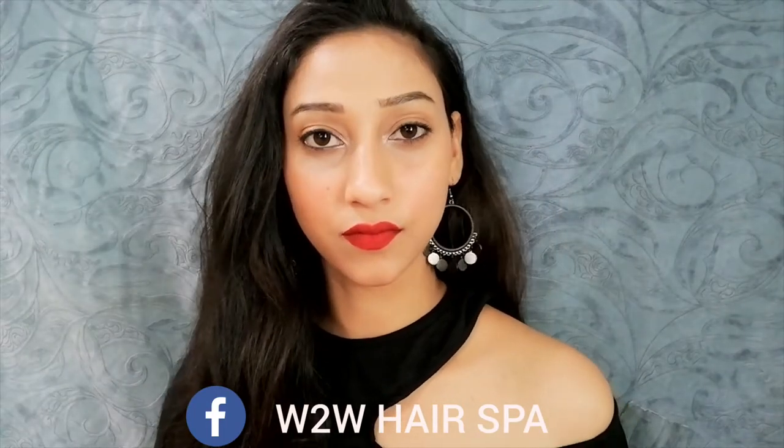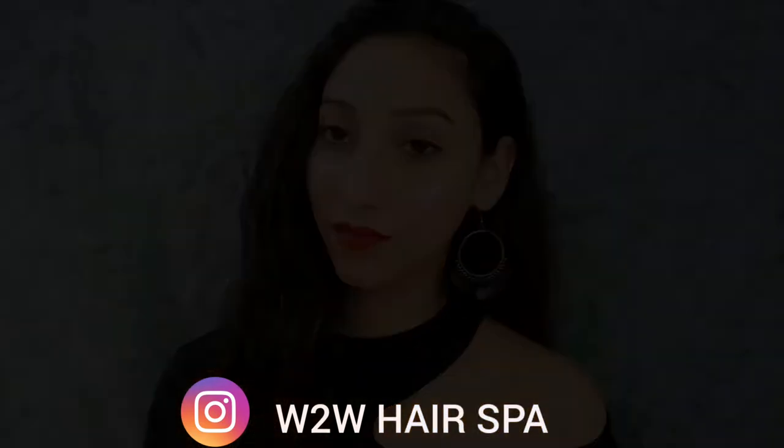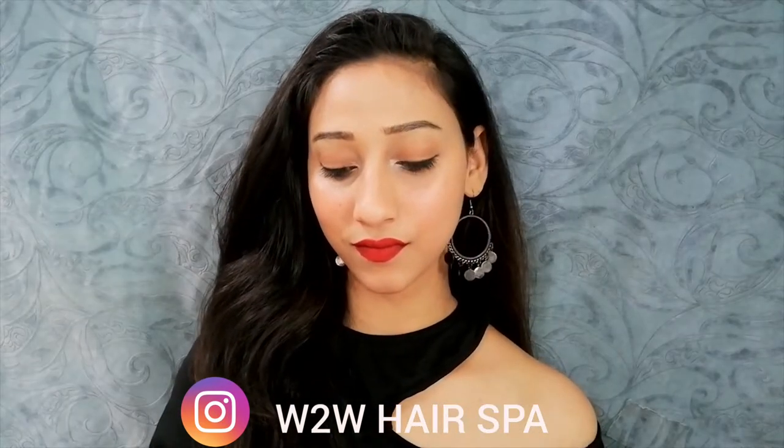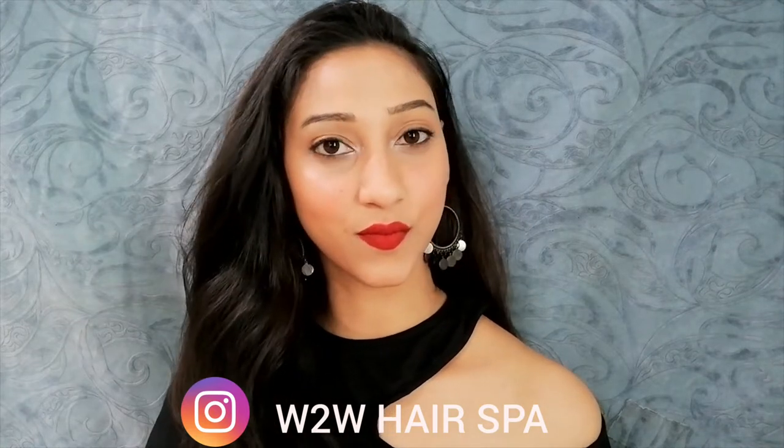Hi friends, welcome back to my channel. In today's video I will be showing you this simple winter makeup look, and also with that I will be showing you simple easy tips and tricks for doing winter makeup.